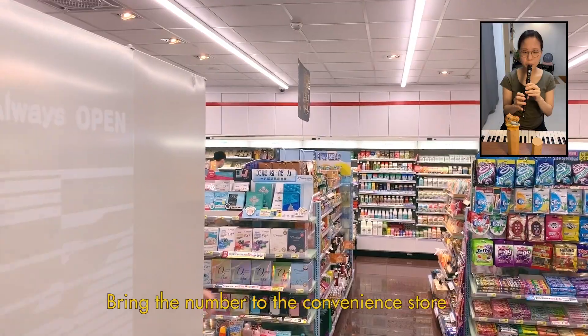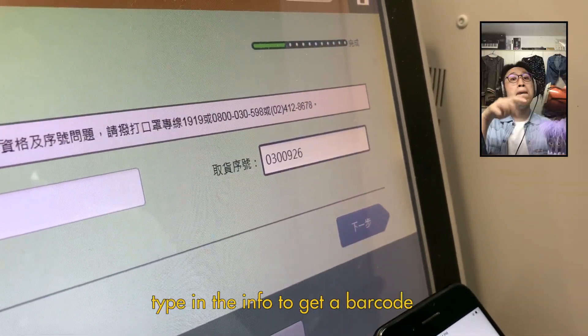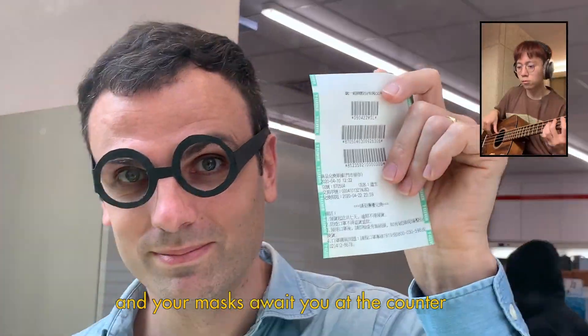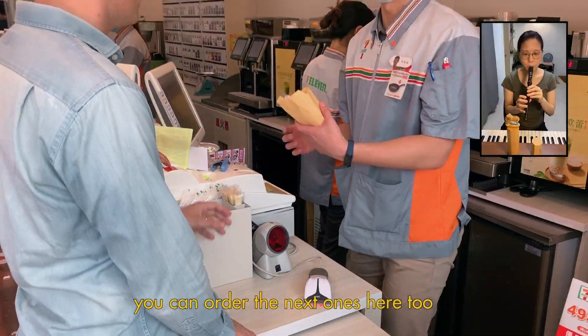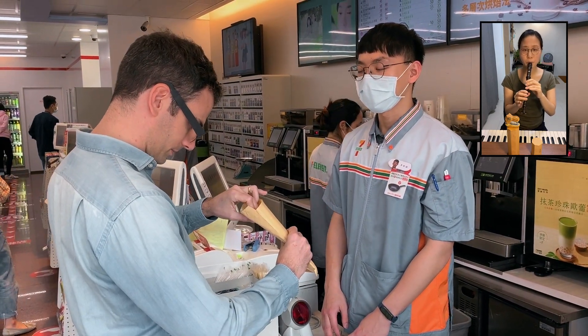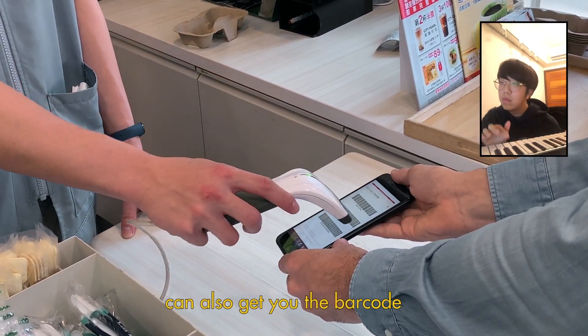Yay! Bring the number to the convenience store of your choice. Find the kiosk, type in the info to get a barcode, and your masks await you at the counter. Here's a bonus feature — you can order the next ones here too. Any convenience store app can also get you the barcode.